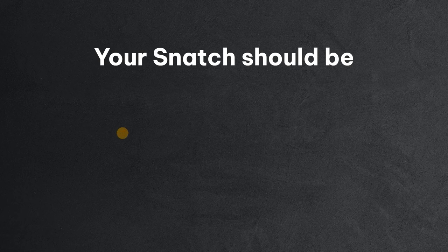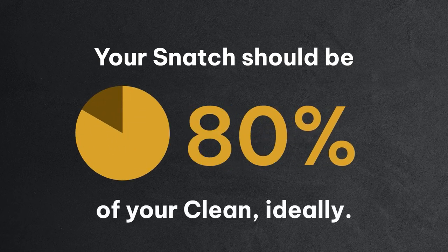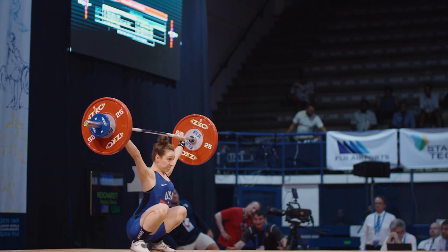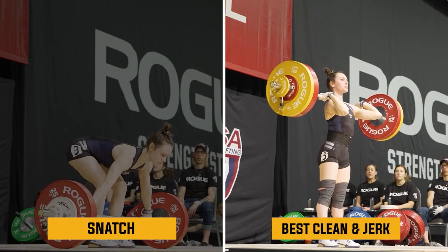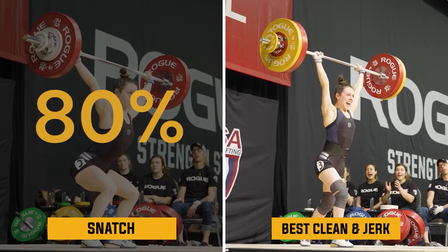Your snatch should be 80% of your clean. Some people, that might be as high as 86% of their best clean. Some people, it might be lower — it might be 77% or 78% of their best clean. So let's just say snatch is 80% of our best clean and jerk.